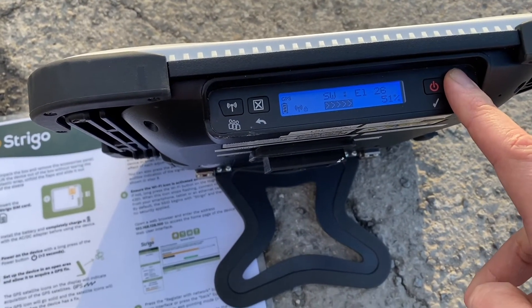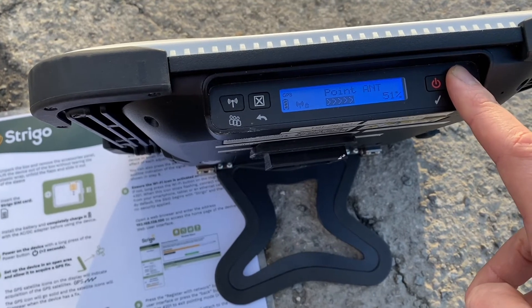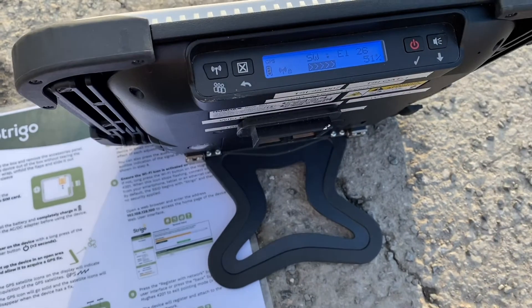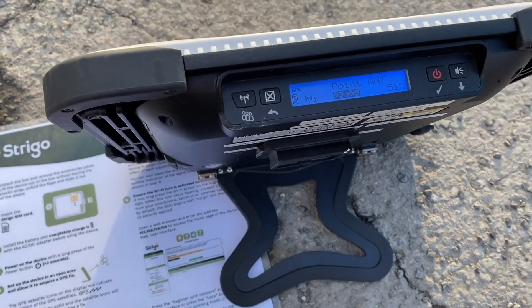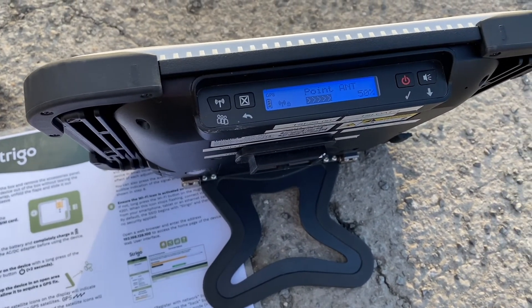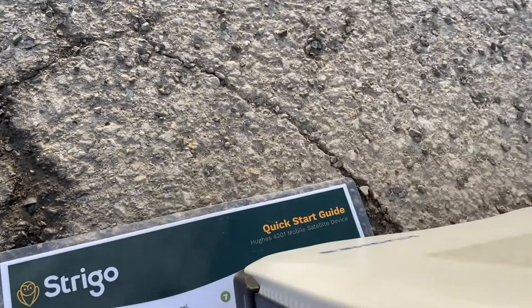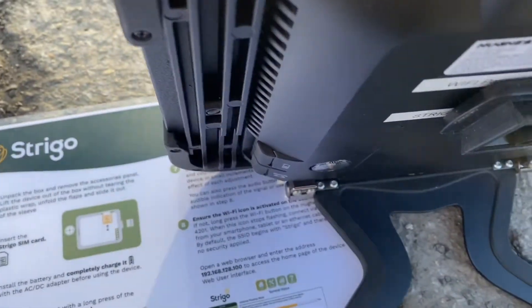You can also use the sound guide. As you can see on the right, if you press it for long enough, you'll go into sound-assisted pointing mode, and it's basically going to guide you to achieve the highest percentage.